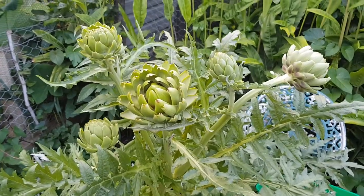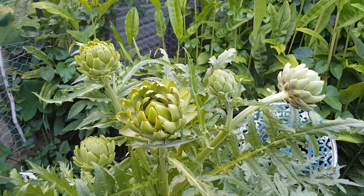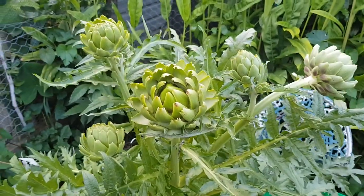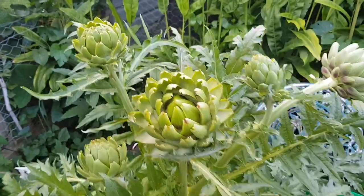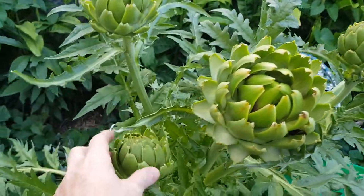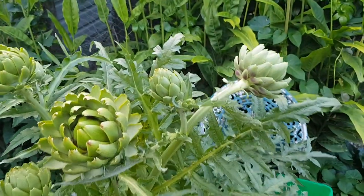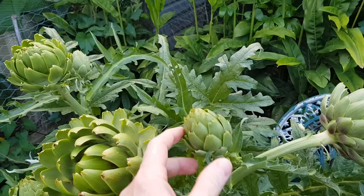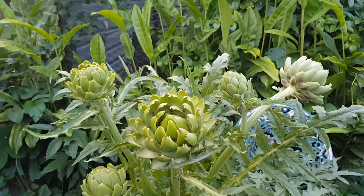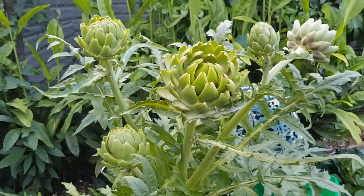Hey everyone, Dave here again with another harvest video. This time it's going to be artichoke — we've got four on here that are ready. This one here is well and truly ready, and these others are starting to open up, so we'll take them as well. We'll leave these a bit longer, a bit too small yet. So that's our dinner tonight, we're going to roast them. I'll get harvesting.